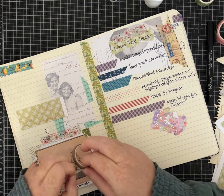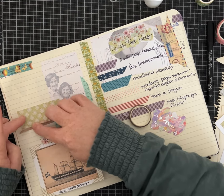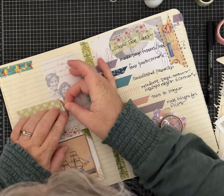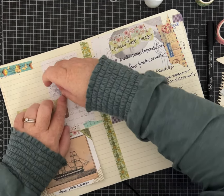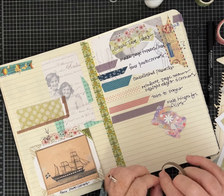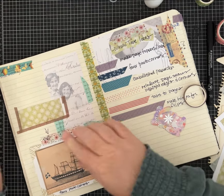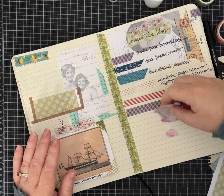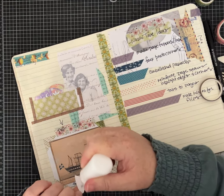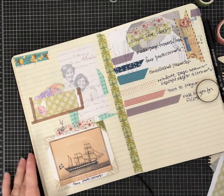Instead of using glue I'm just going to use the washi tape to stick my little pocket down. I love how easy washi tape is to tear — if I don't want it that long I can just tear it off. It would be nice if I would lay it down straight — it would look neater. If you're really embracing the idea that everything doesn't have to be perfect and match, I think this is a good project. I'm going to glue the heart down.